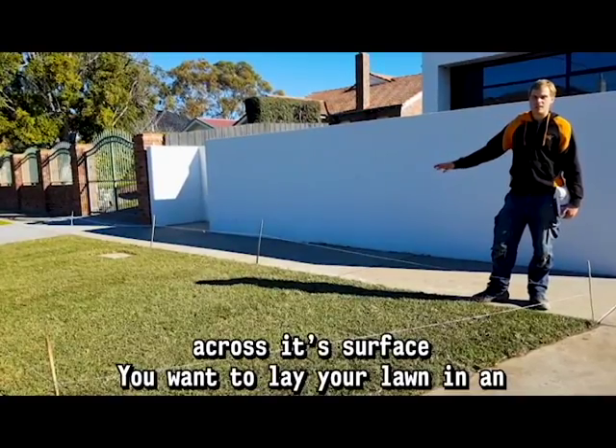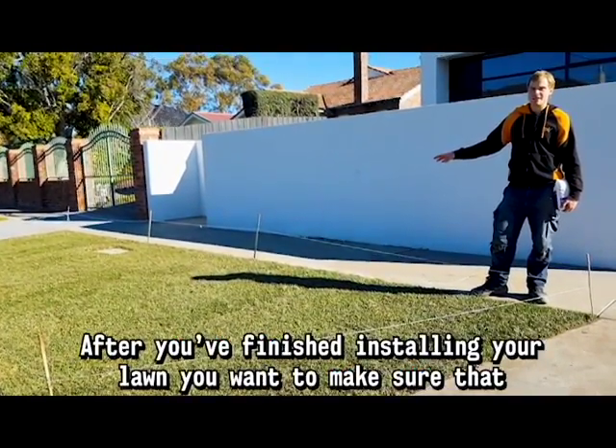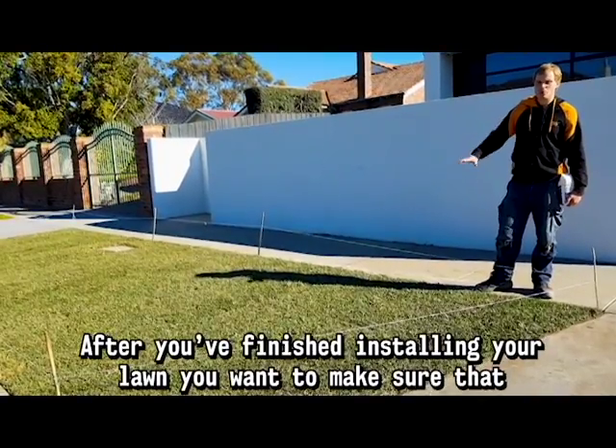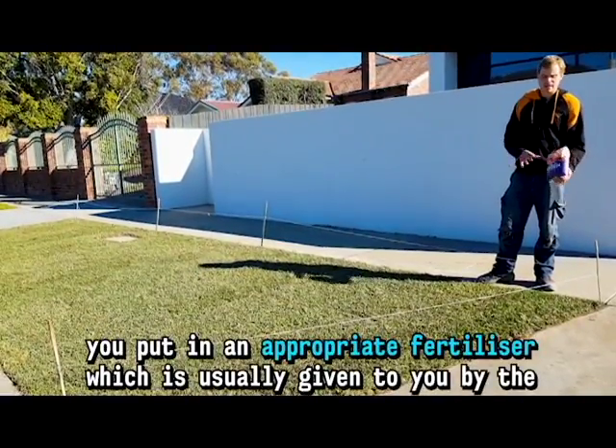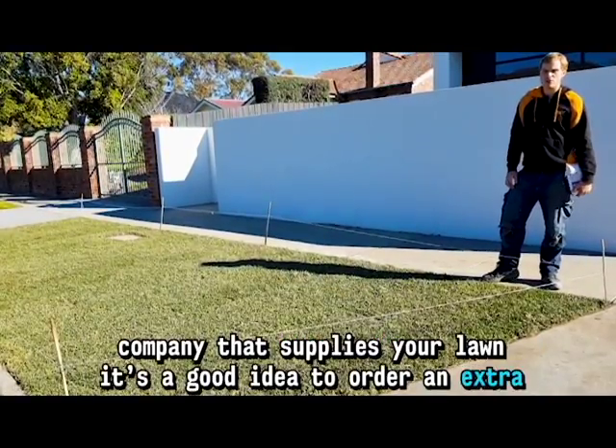You want to lay your lawn in an oscillated fashion like a brick pattern so that it best beds in. After you've finished installing your lawn, you want to make sure that you put in an appropriate fertilizer, which is usually given to you by the company who supplies your lawn.